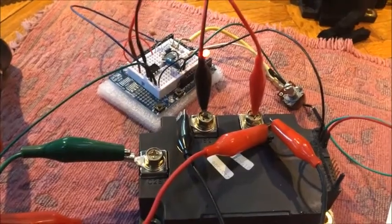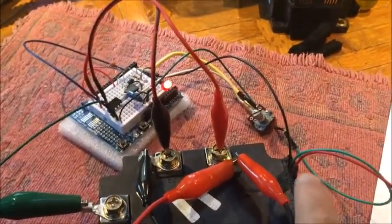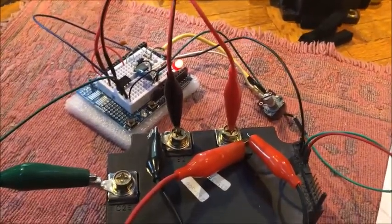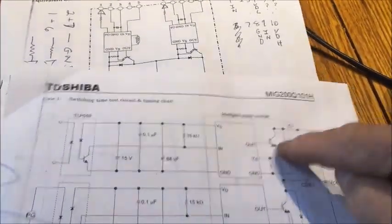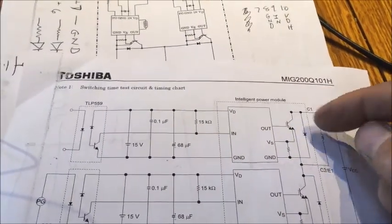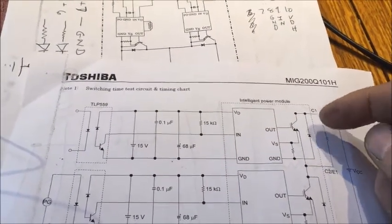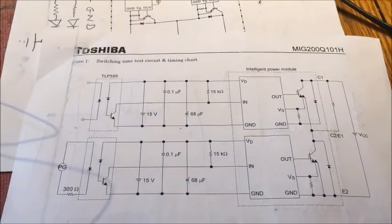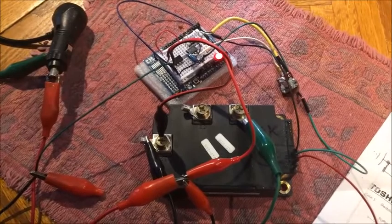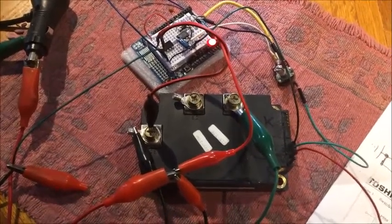Pretty happy with that. The next step of course is to connect up the other half of the IGBT and switch the load around so that the top portion is actually tested to see if it works or not, and then we'll go from there. That's all for now — so, as in the first part of the video where we had one channel of the IGBT hooked up...